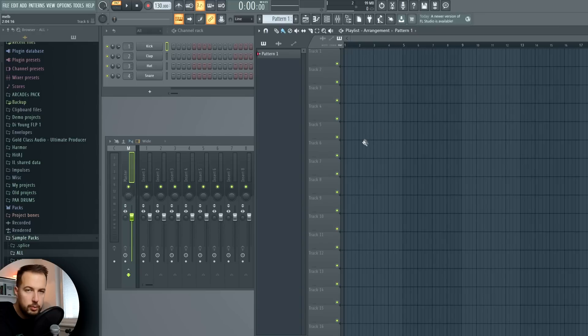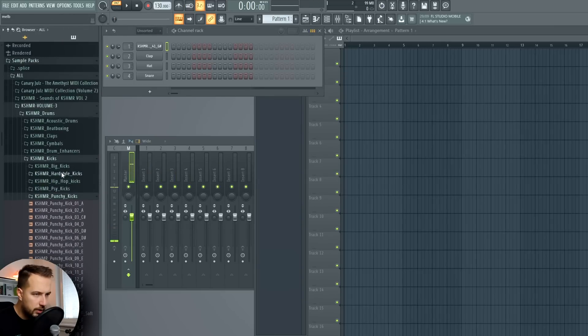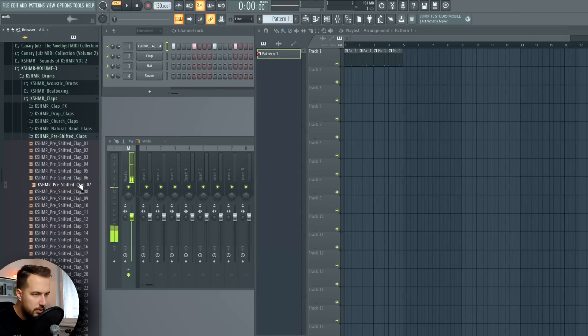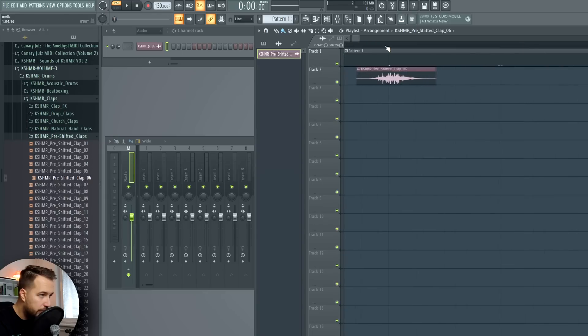I think we get started with the drums, then we add the offbeat bass and stuff like that. The drums kick in a nice pre-shifted club for sure. Okay, this one sounds nice, so let's add it in and then we're gonna choose a pre-shifted club - maybe this one. Put it in the playlist, zoom in and make sure it lines up with the second kick.